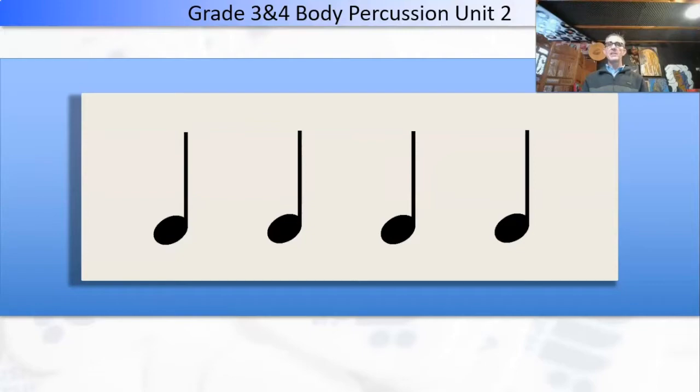Next one — couldn't be easier, guys. Have a look at that one. I don't even need to say anything about it. One, two, three, four. One, two, three, four. One, two, three, four. Nice warm-up.